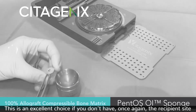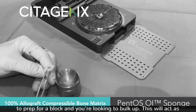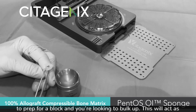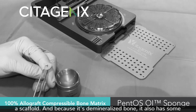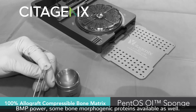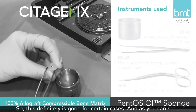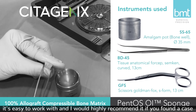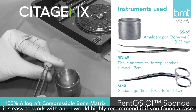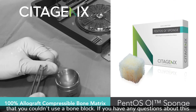This is an excellent choice if you don't have a recipient site to prep for a block and you're looking to bulk up. It will act as a scaffold, and because it's demineralized bone, it also has some BMP power — bone morphogenic proteins — available as well. This is definitely good for certain cases, and as you can see, it's easy to work with. I would highly recommend it if you found a case where you couldn't use a bone block.